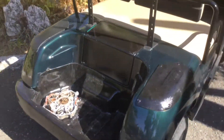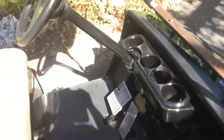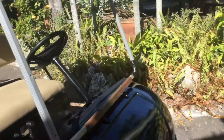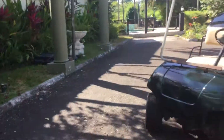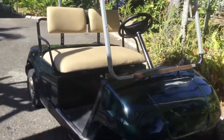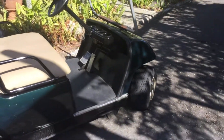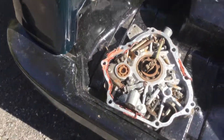This key switch right here is from an EZ-GO TXT, and many parts from those work on these G22s. A lot of these parts work on G22s, and if none of the parts from TXTs worked on G22s, this golf cart probably wouldn't have a key in it — it would have been stolen by that time.